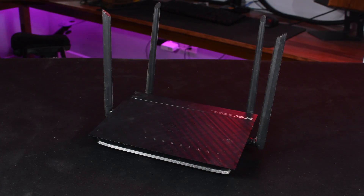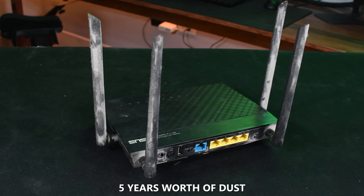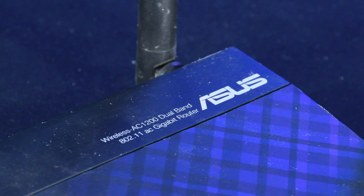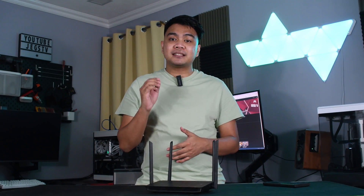It's been about 5 years since we've started using this router to have internet access on our living room. It's still working, but honestly it's about time we do an upgrade, as this router fails to utilize the maximum speed our ISP provides.